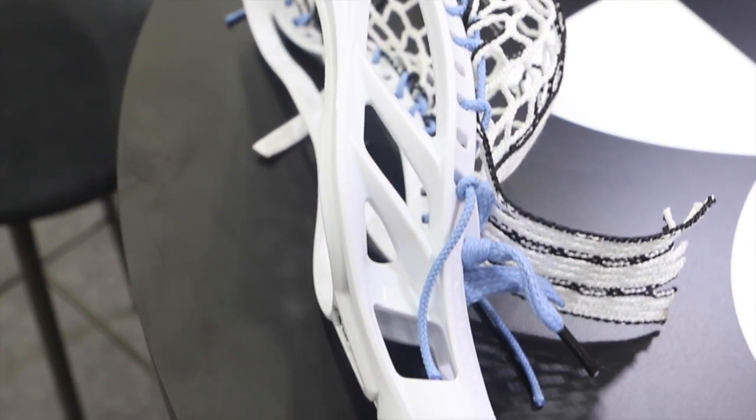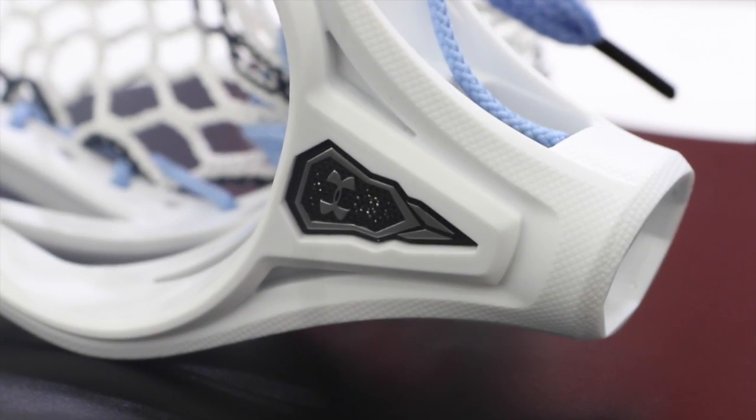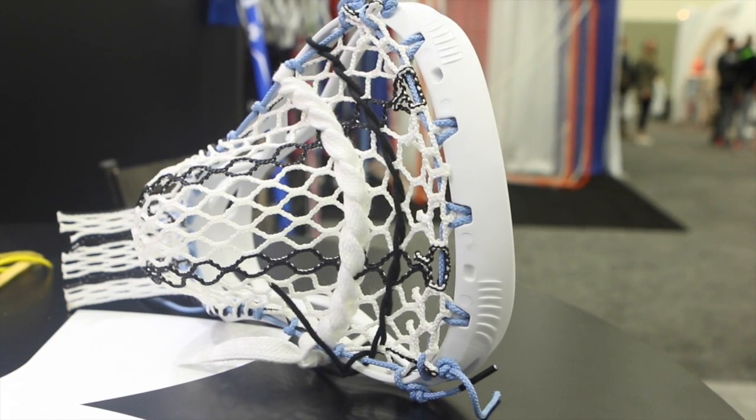We added some new stringing holes on the side. We added the new medallion piece in the front. But we kept the same glide scoop to get you guys through ground balls a lot easier. So we're really excited for the new Command 2.